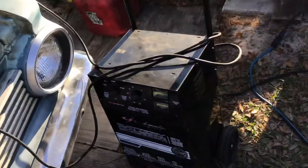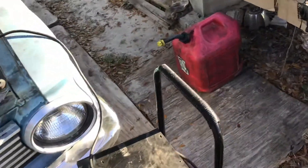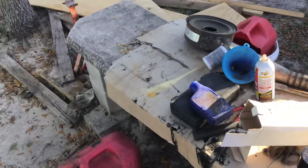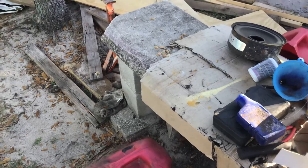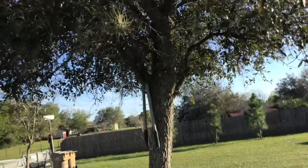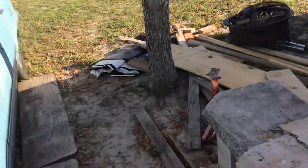We've got the battery charger hooked up. And this is our combination concrete bench, workbench, tool storage, rest area — in the shade of our wonderful shade tree.